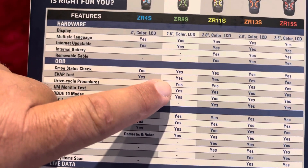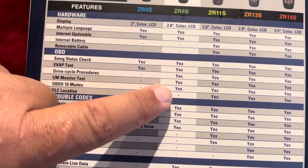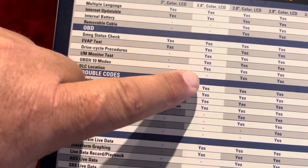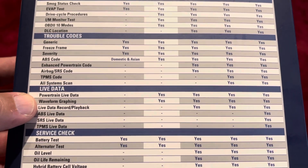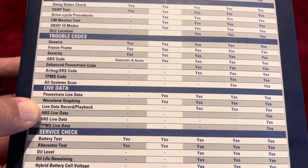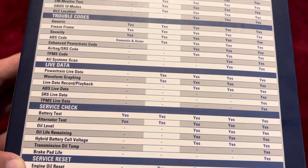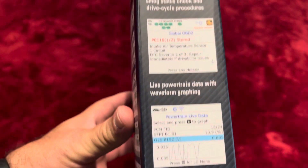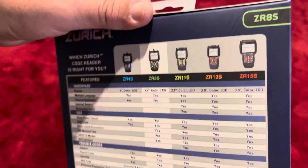It has a 2.8-inch color LCD, multi-language support, and is internet updatable. It's got smog status, which is very important in certain states. It also covers EVAP drive cycle procedure, I/M monitor tests, OBD2, and many other things like powertrain live data with graphic display, battery tests, alternator tests, and engine oil reset — pretty decent for the money.